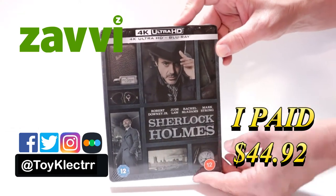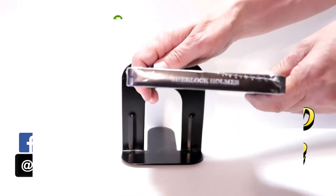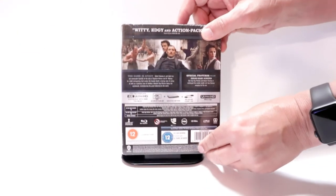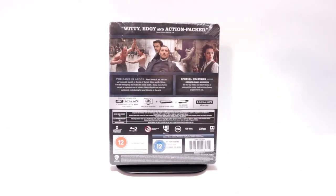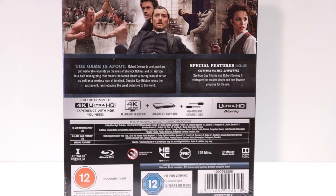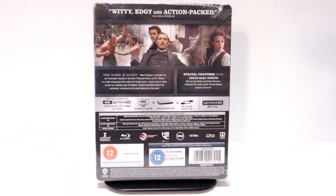Here's the front, here's the top, and here's the back. If you'd like to check out these special features, you can go ahead and pause and do so. I'm going to go ahead and remove this from the wrapper, and we can take a closer look at this steelbook.